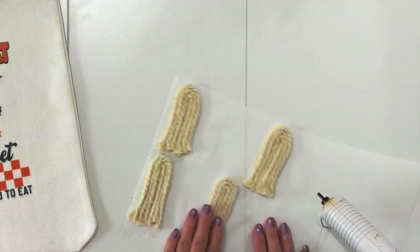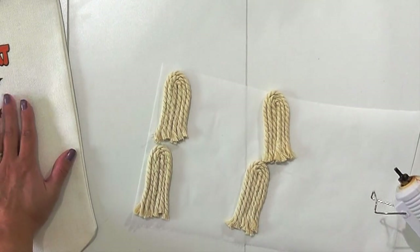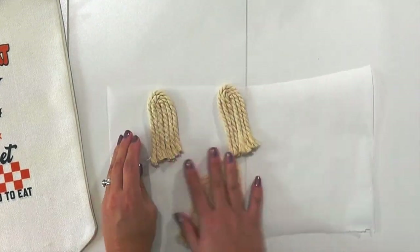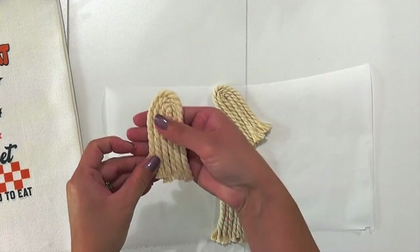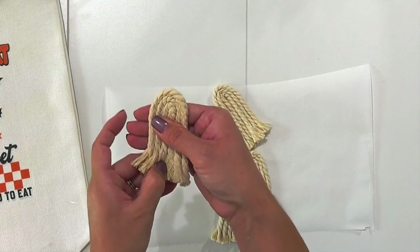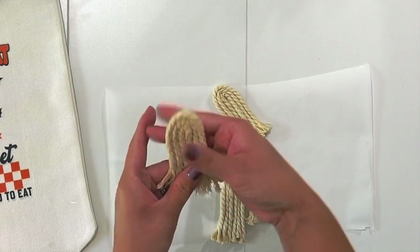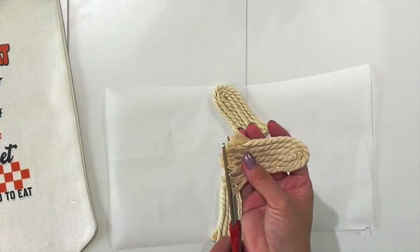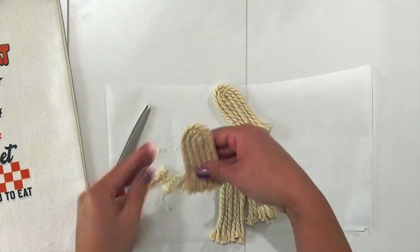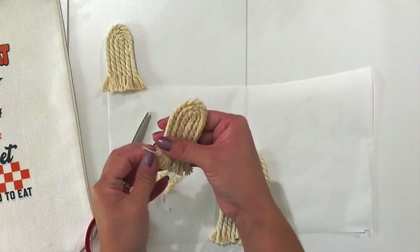Now that all four ghosts are dry, if you're not using hot glue to attach them to the bag you can put your hot glue gun away. Flip the ghost over and gently unravel the ends just a little bit — however much you want. Then take your fabric shears and even out the ghost fringe ends. They don't look like ghosts quite yet, but they are turning out so stinking cute — we're getting there!